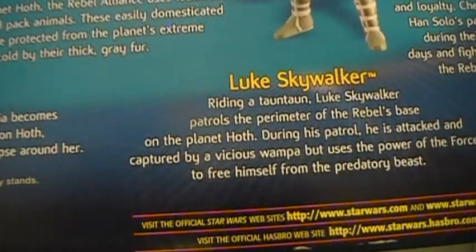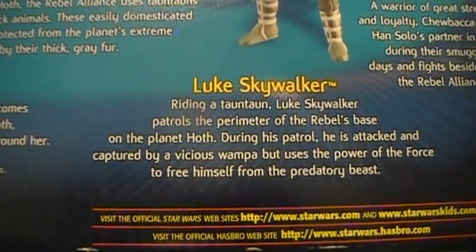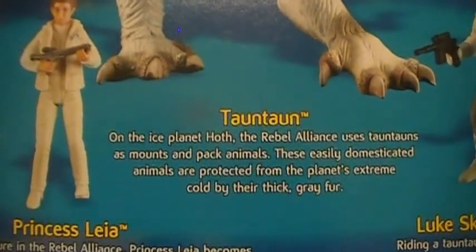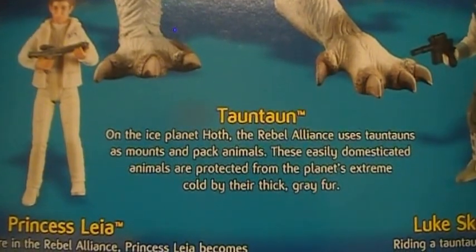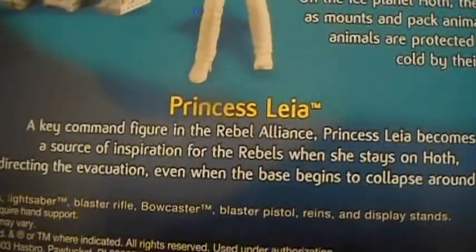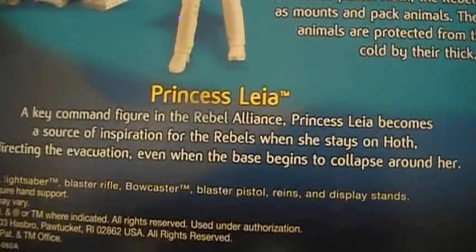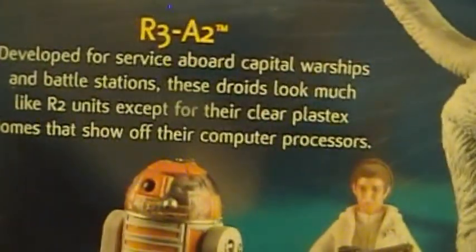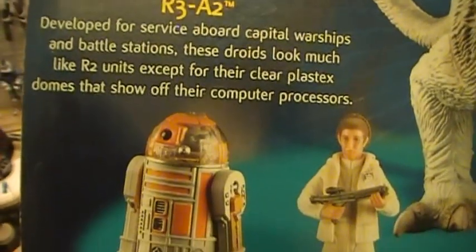'Luke Skywalker, riding a Tauntaun: Luke patrols the perimeter of the Rebel base on the planet Hoth. During his patrol he was attacked and captured by a vicious Wampa, but uses the power of the Force to free himself from the predatory beast.' The Tauntaun description reads: 'On the ice planet Hoth, the Rebel Alliance uses Tauntauns as mounts and pack animals. These easily domesticated animals are protected from the planet's extremes, clothed by their thick gray fur.' And then Princess Leia: 'A key command figure in the Rebel Alliance, Princess Leia becomes a source of inspiration for the Rebels when she stays on Hoth directing the evacuation even when the base begins to collapse.' And then the action figure I picked this one up for — R3-A2: 'Developed for service aboard capital warships and battle stations, these droids look much like R2 units except for their clear plastic domes that show off the computer processors.'